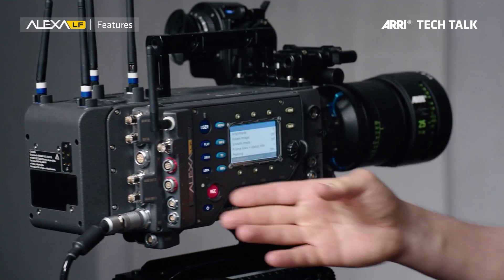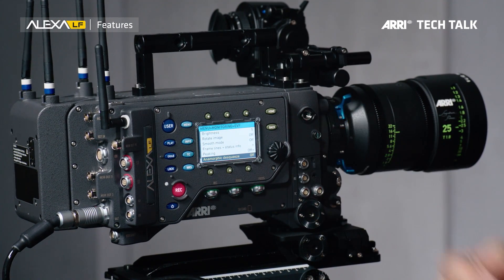The user interface of this camera is exactly the same as on all the other Alexas, so there's really no learning curve when you're starting out with this camera. And we can do fast sensor mode switching. On the older Alexas it takes a while to switch the sensor mode and then you have to reboot and do a factory reset. On this camera here there's no reboot, no factory reset — it takes 20 seconds and you're in a new sensor mode.